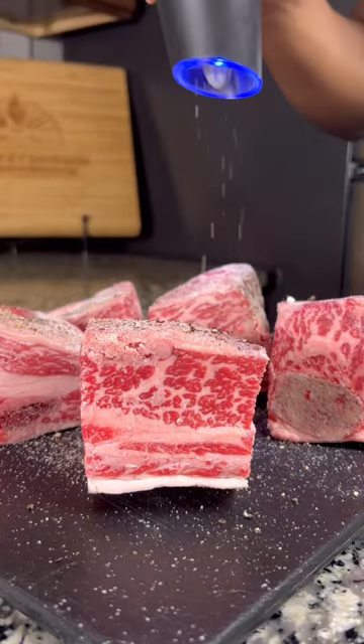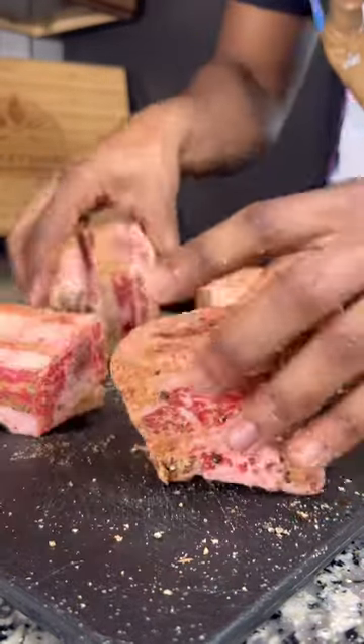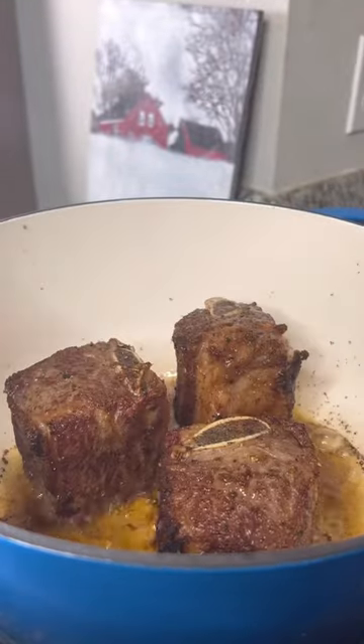Season your short ribs with kosher salt, black pepper, garlic powder, and jerk seasoning. Now sear your short ribs on all sides till they develop a nice crust like this.